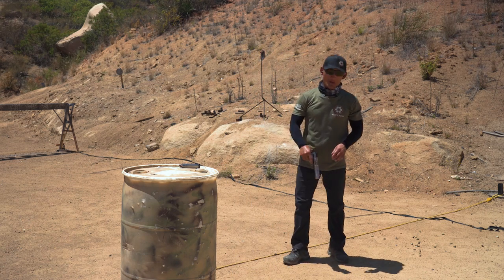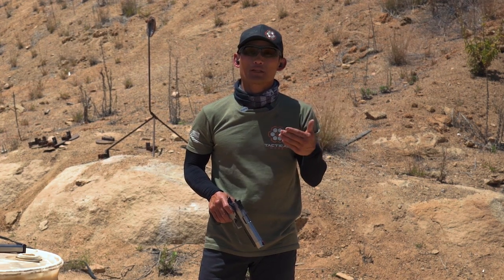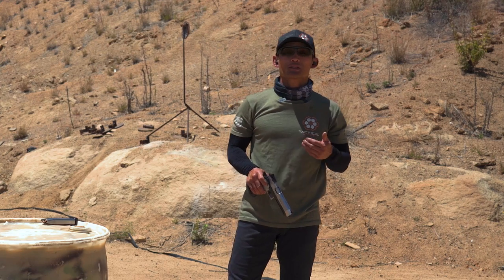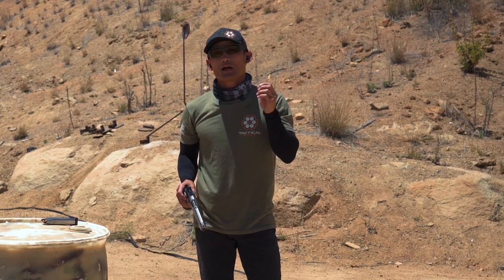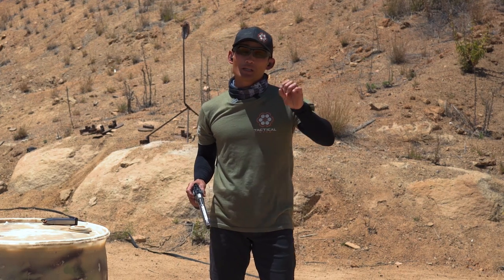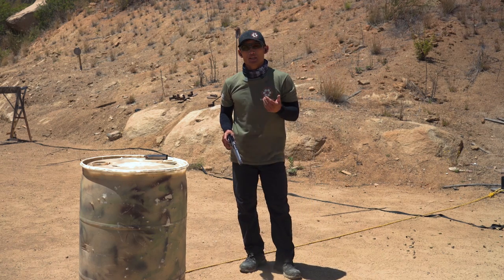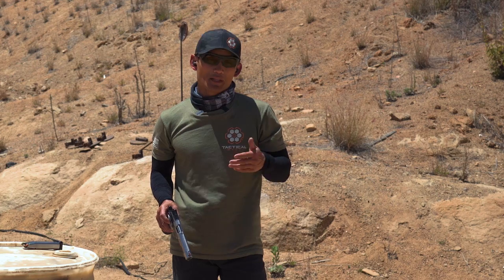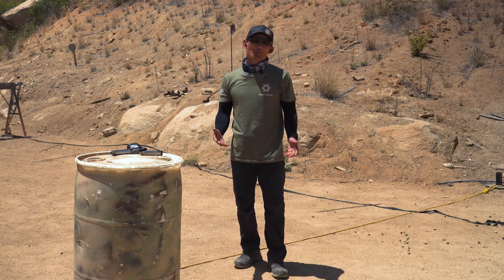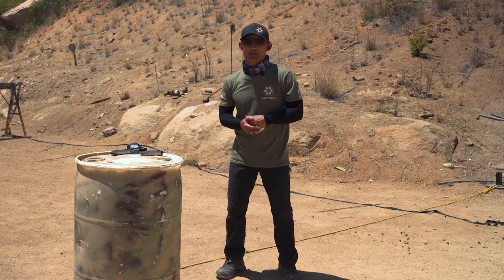This is a drill you can do dry or live. It's best to work it dry first, then test during live fire. This will allow you to get your shots on target sooner because you're not always waiting for the gun to catch up before you break the shot. If you're a beginner or intermediate shooter trying to increase speed, give this drill a try. Stick with it and you will improve your speed and accuracy. Hope you guys liked that video — leave anything you want us to cover in the comments below and we'll see you in the next one.